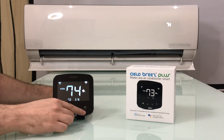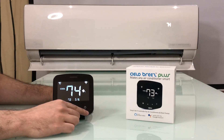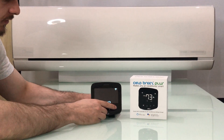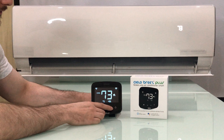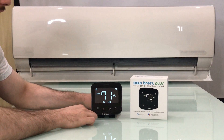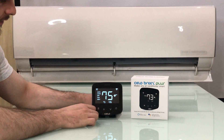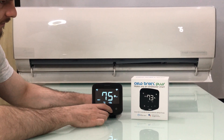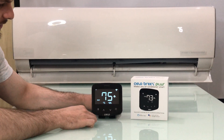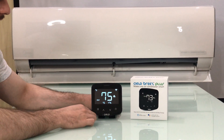Similarly, the Breeze Plus has a complete range of on-device local controls. These enable you to control your air conditioner without using your phone, right from the touch buttons available on the device. These include power control, setting the temperature of your choice, changing the mode, playing with the fan speed, changing the swing position, and much more.